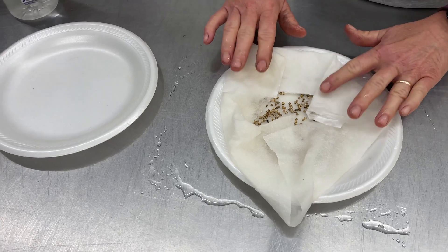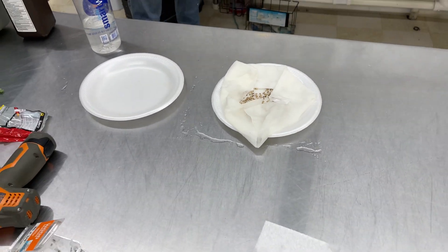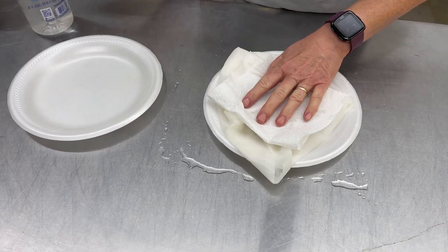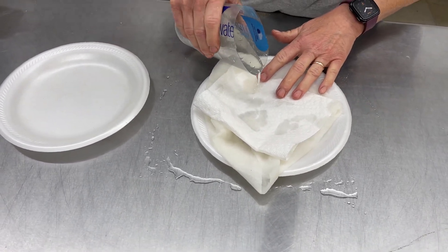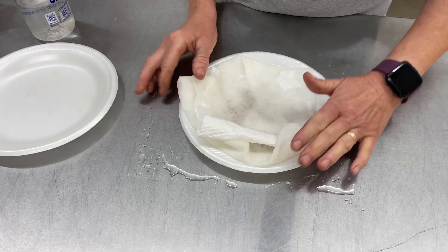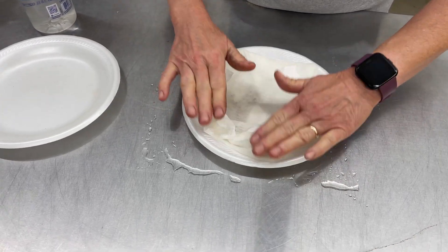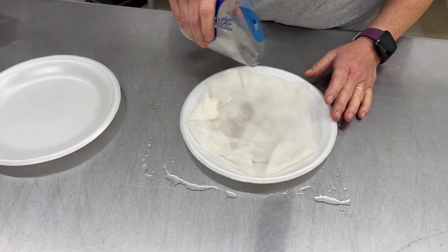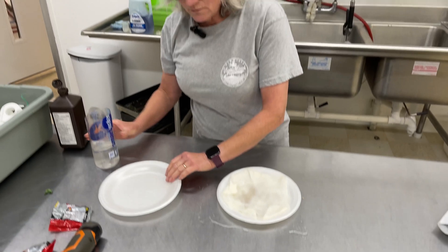Make sure you have these all curled up over the edges, otherwise all the water will drip out and everything will dry out and they won't germinate for you. You want to wait till the white radical comes out, but you don't want to wait too long, because if the radical gets too long and starts getting hairs on it, it's really hard to get it into the growing medium.